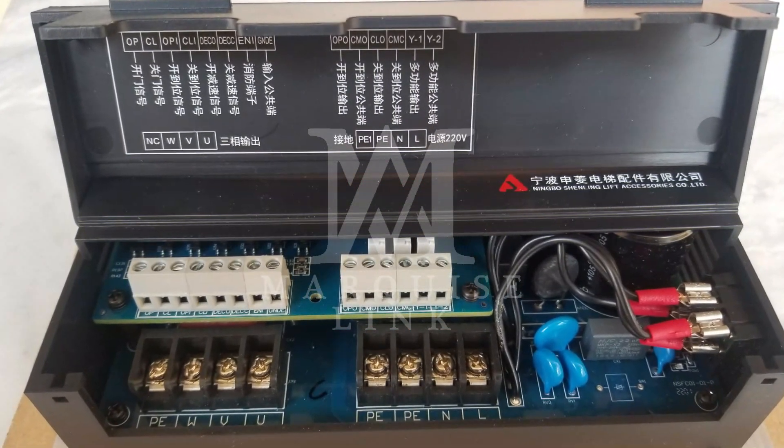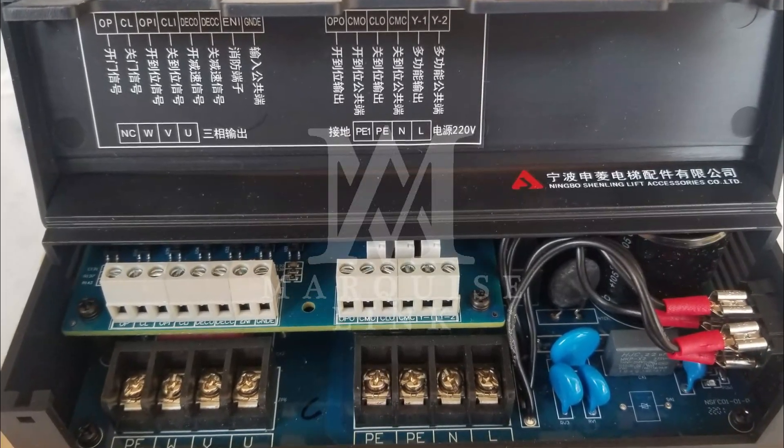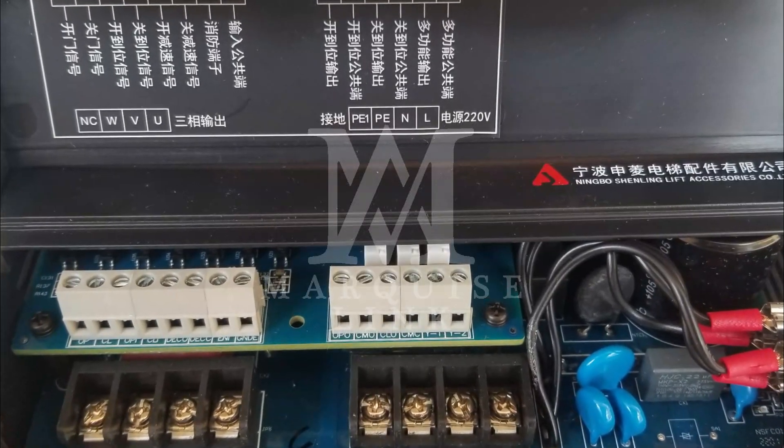Now coming to the topic in which we will see how to do the wiring and the programming of NBSL's door inverter which is NSFC01-01A. So let's get started.